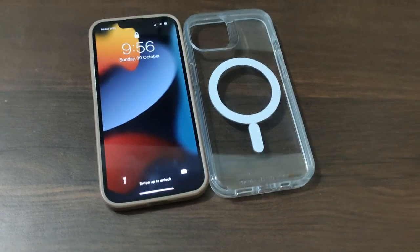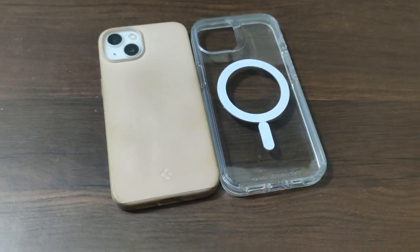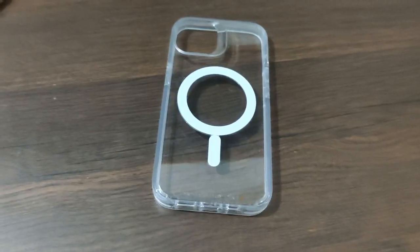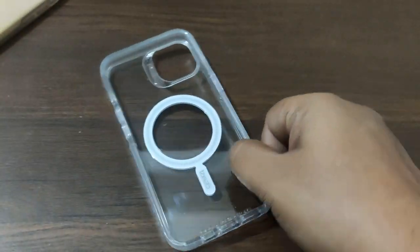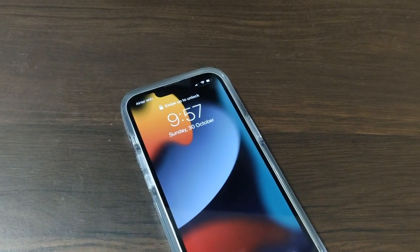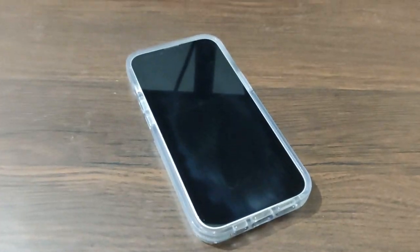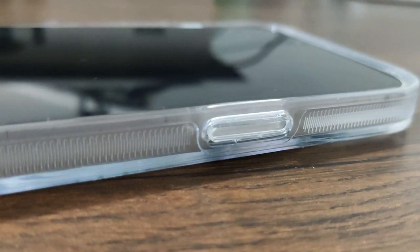I'm going to put the Zagg case on this phone. You can see this is the case — it's quite clear, made of hard plastic, and it's very well made. It shows off the beauty of the iPhone 13 Pro and the back looks quite cool. The ports are well cut out and every button is accessible and tactile.